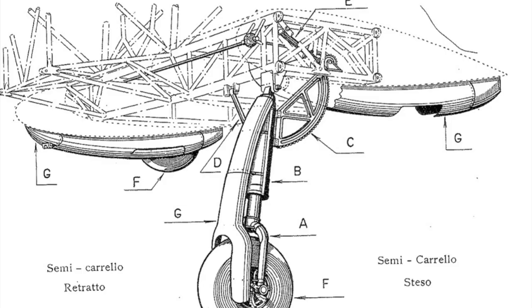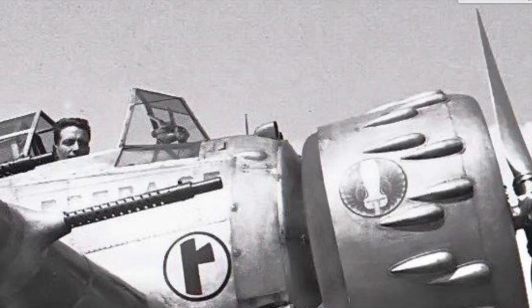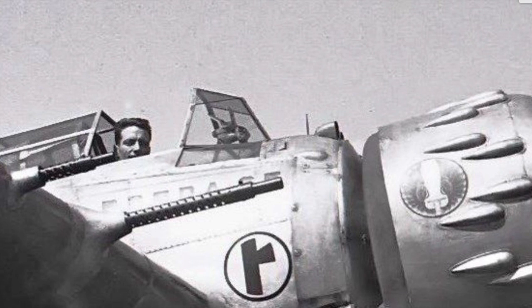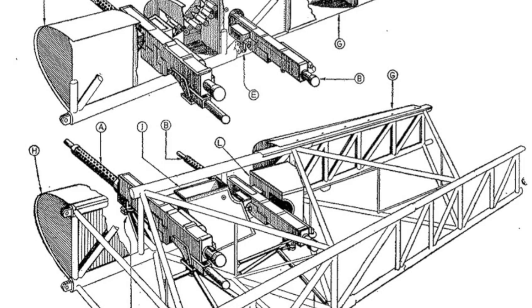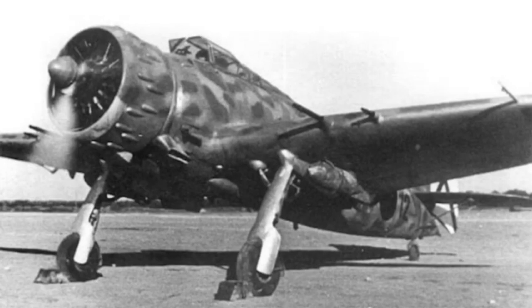The undercarriage had its front legs retractable into underwing nacelles. The pilot had a closed cockpit equipped with a sliding glass canopy. The armament consisted of four machine guns installed in the wing plane, plus one for the observer in the two-seater version. It had an internal bomb bay and underwing attachments.